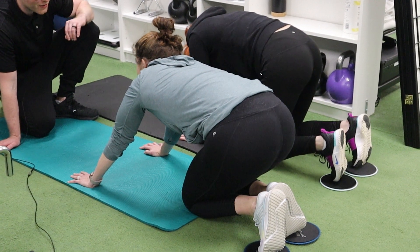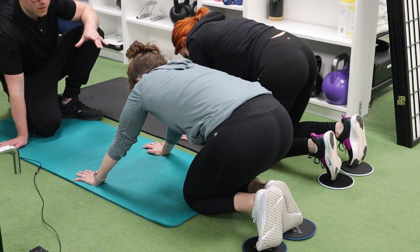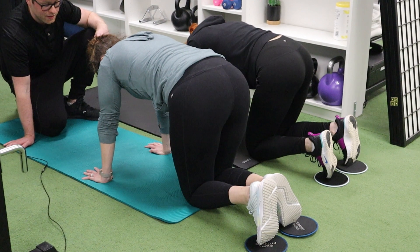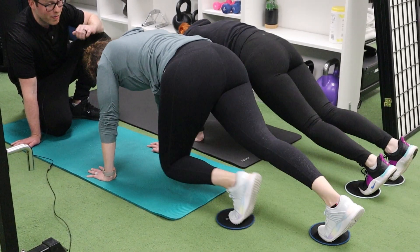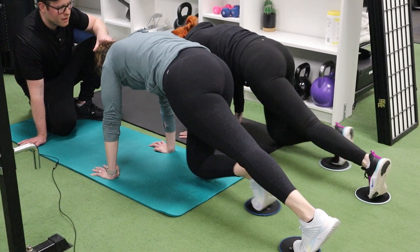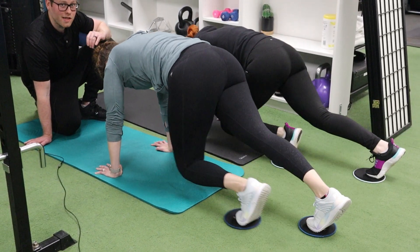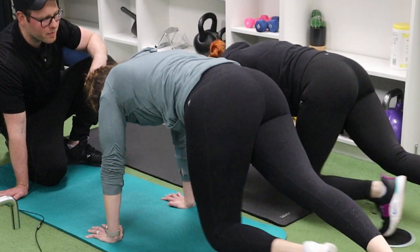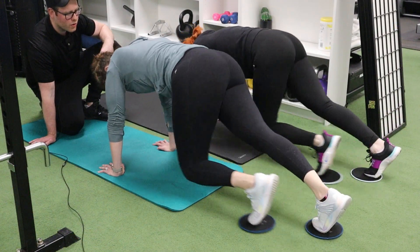We're moving on to round two of slider mountain climbers. They did it pretty much perfectly in round one, so there's not much to change — back needs to be flat, abs need to be tight. We're going for 30 seconds. By the way, this is our last move, so these guys are almost done. Hopefully this little sample session gives you some good ideas for what you can do in a small group personal training session. Nice work, guys — both looking perfect.